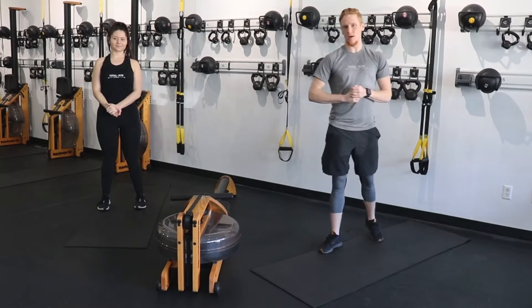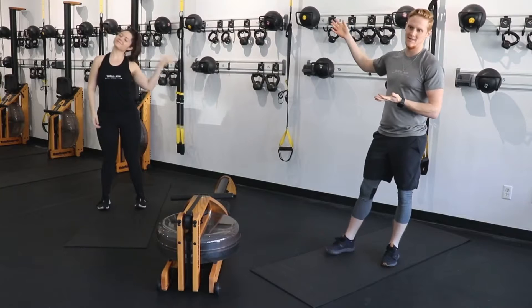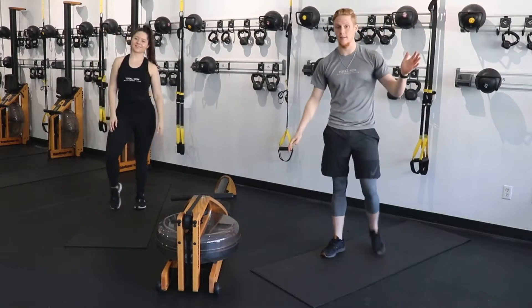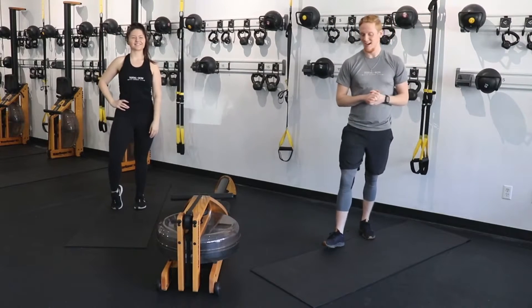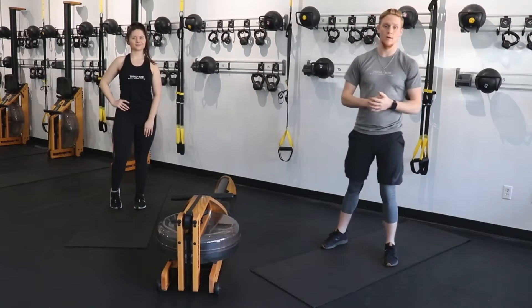Happy Thursday, everybody. Welcome to another TR-30 Live. We have the wonderful Jamie as my assistant today. You guys all know me, I hope — maybe not. I'm Dylan, one of the instructors here at Total Row. I want to make sure you guys know what we're doing first, and then we'll get right into it.